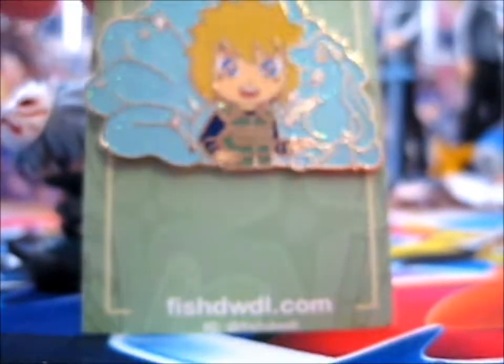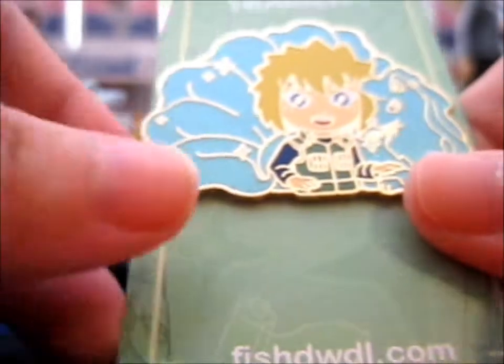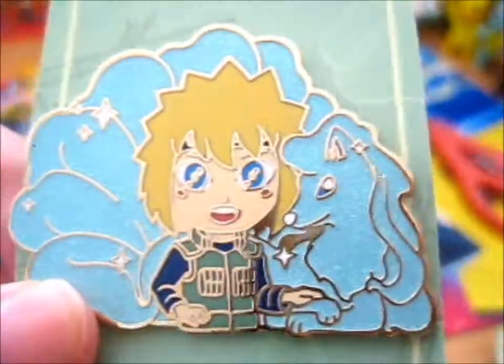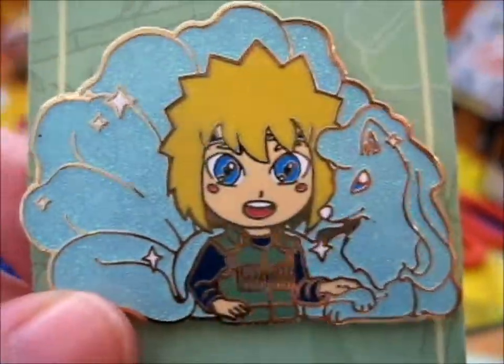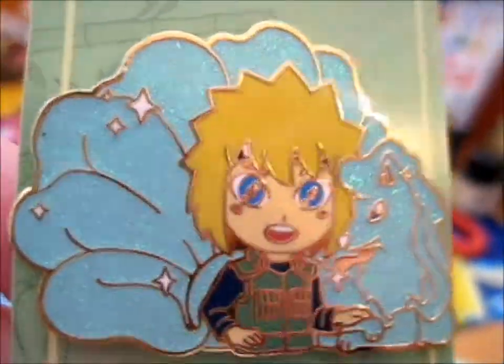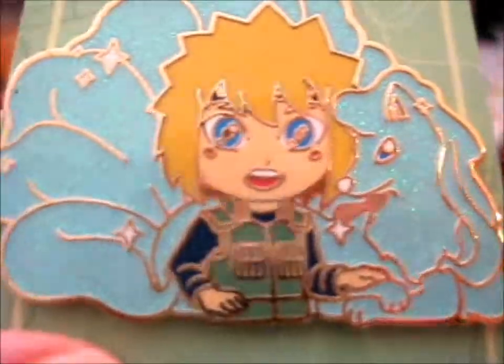We'll go outside of it. First off, we have Minato with a Monon nine tails. This is absolutely beautiful — just look at that. Look at that glitter. Awesome.